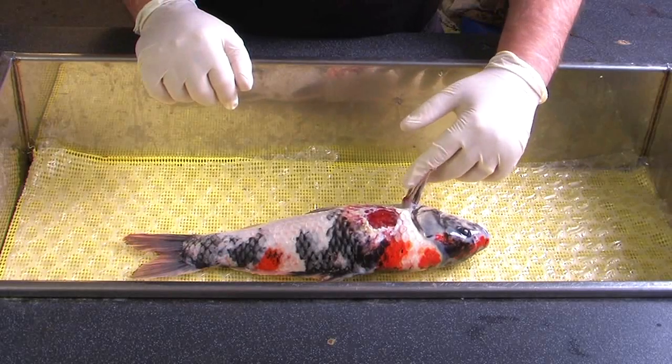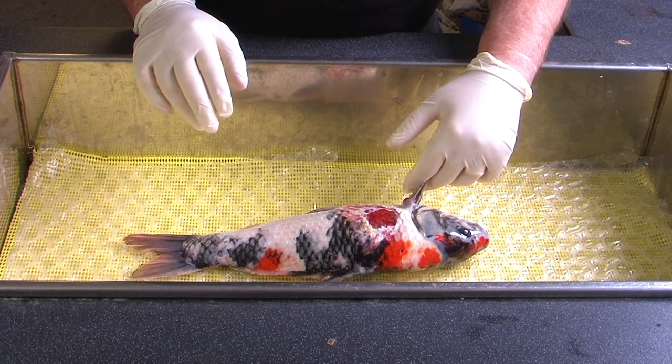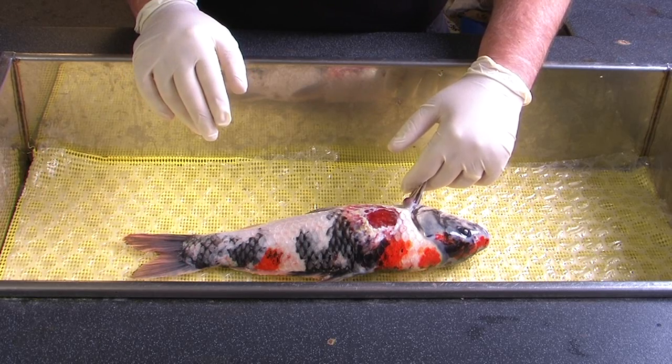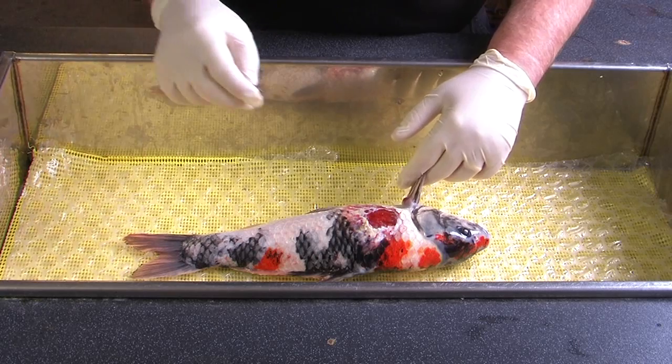Firstly, we're going to treat the fish topically to try and seal the wound itself, and then we'll show you how to administer the antibiotics. As you can see, the wound is quite severe. There's a lot of rubbish and detritus around the wound which will prevent any healing process taking place. So first of all we have to clean the muck and debris away.